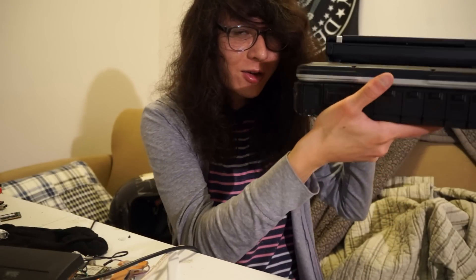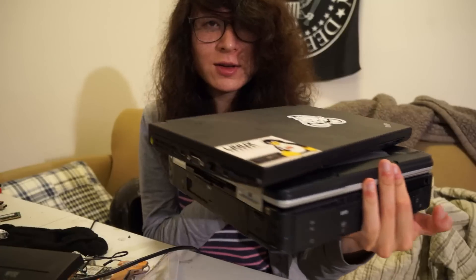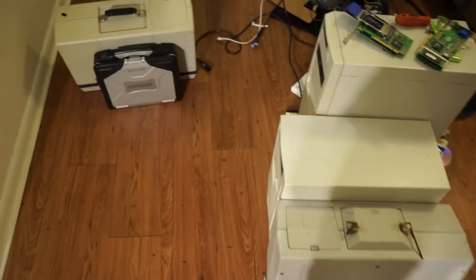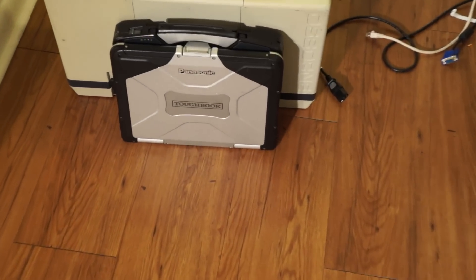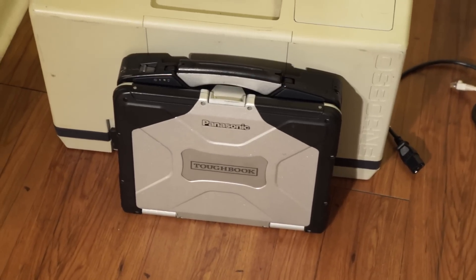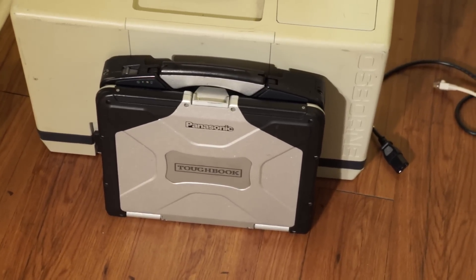I forgot to mention — even though this thing is huge, here's my X200 over there just for a little size comparison. It has a 1024 by 768 display, which is a little awful in terms of resolution, but it's quite bright. I imagine they did that because it's probably a pretty durable display since this has to be drop-rated and everything. Anyway, have a good one — bye!